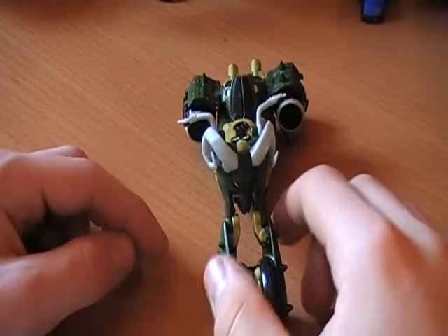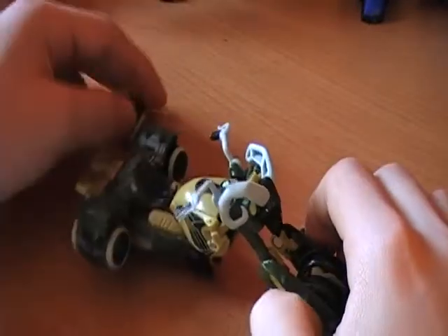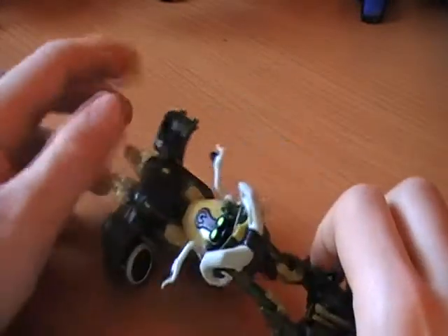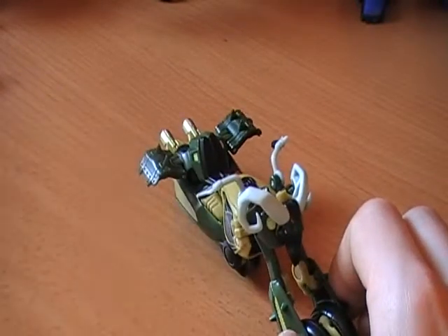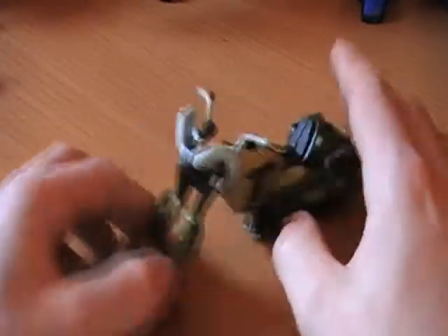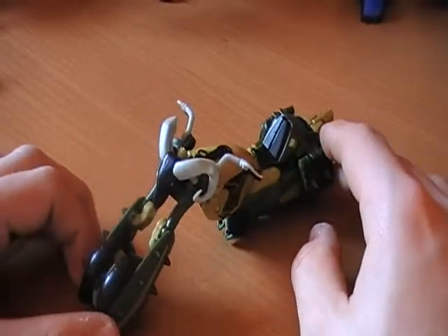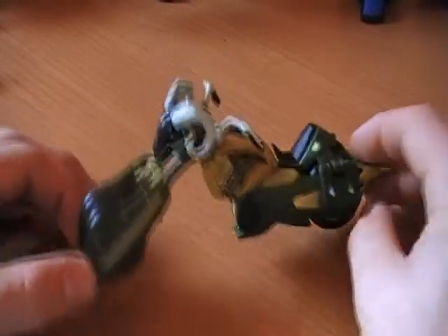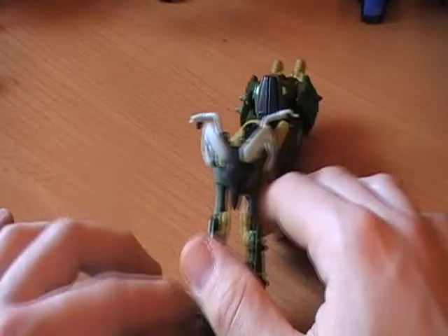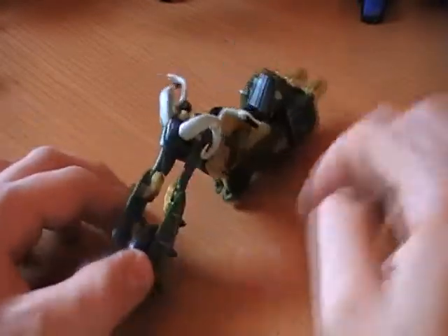This time I've got Transformers Animated Deluxe Class Oil Slick with his crazy barrels that always fall open, which is kind of getting annoying. I'll set them out the way now before they explode anymore. Oil Slick turns into this really nice customized chopper style thing — anyone who's familiar with American Chopper would probably appreciate this. Really, really very nice for a Deluxe class figure.